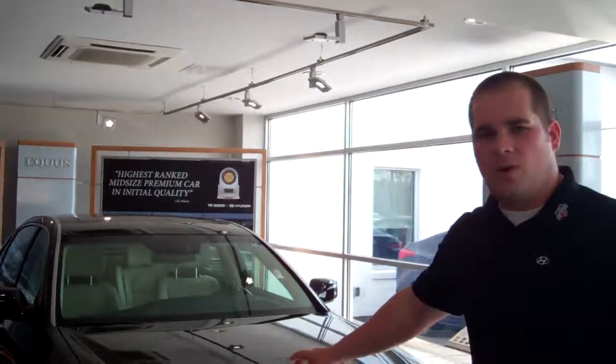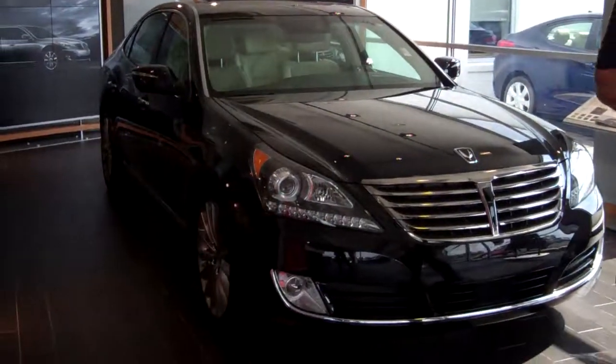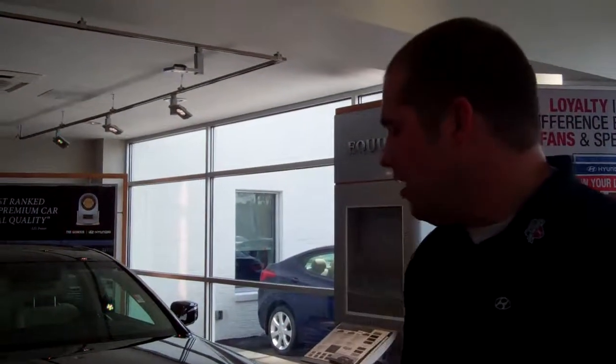Hey, good afternoon. Tom, Lehman Griffin here at Tamron Hyundai. I wanted to thank you for inquiring about the beautiful 2014 Hyundai Equus. I went ahead and chose the Ultimate to show you the video on. I saw you have a 2011 Ultimate you might be interested in trading in. I wanted to show you some of the new features that are on the 2014.